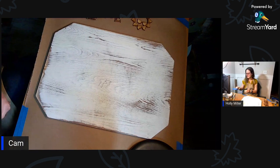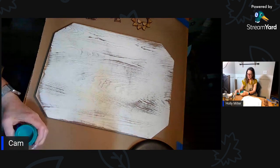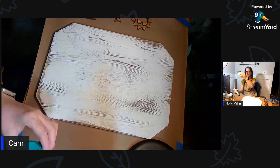The first thing I'm going to do is add a little bit of this Bohemian blue - it's like a bluish green.